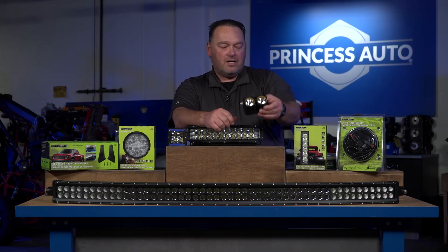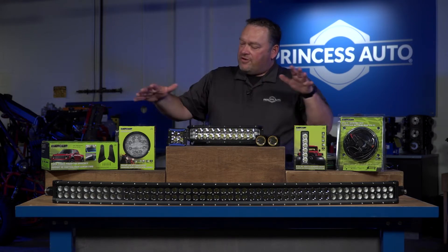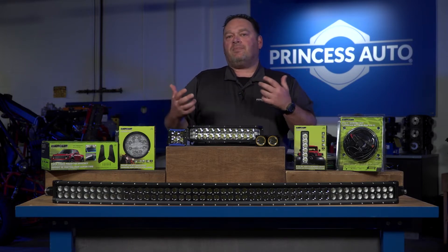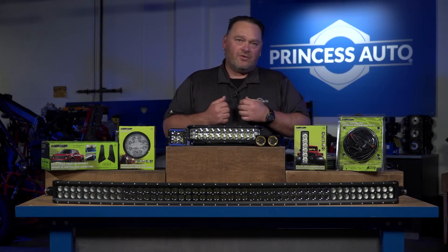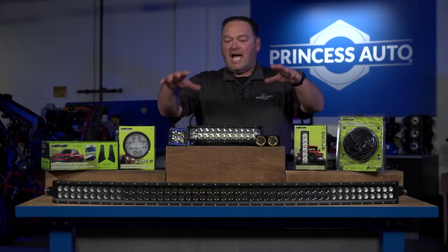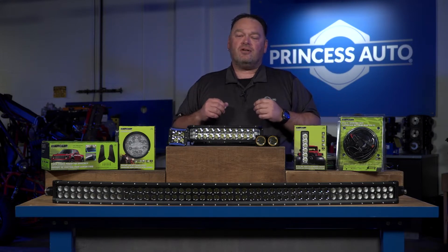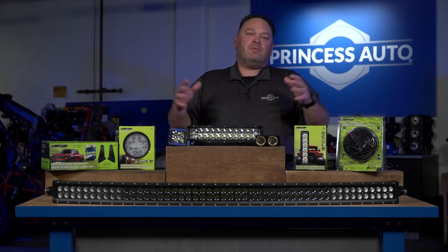There are also other options like different fender-type lights, all depending on your application — whether it's the farming industry or outdoor enthusiast use. A really big benefit of the larger platform lights is for hunters. If you're out goose hunting with a trailer full of decoys in pitch black, adding larger lights, spotlights, and floodlights to the outside of your trailer will give you all the light you need to set up your spread of decoys.